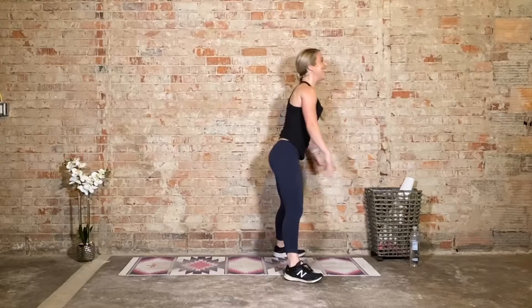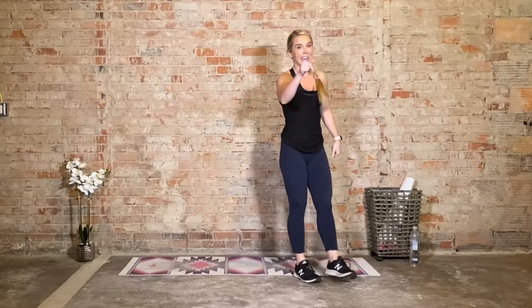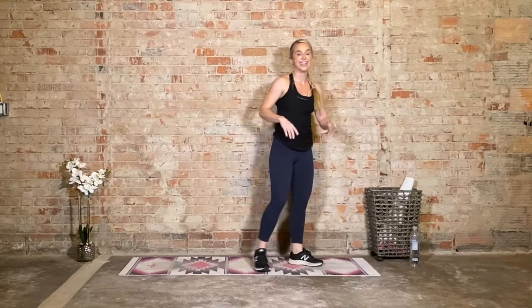Come on — two more. Squeeze the calves, release the heels. Squeeze it, release — and shake it out. If you need a drink, take it right here. That one was tough.